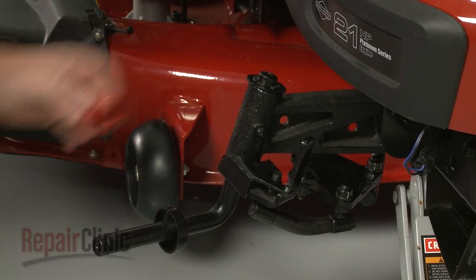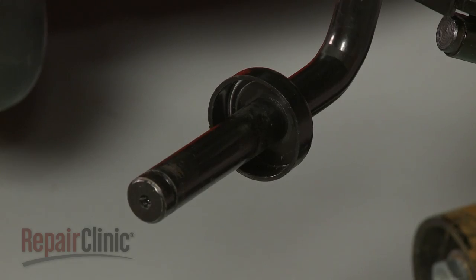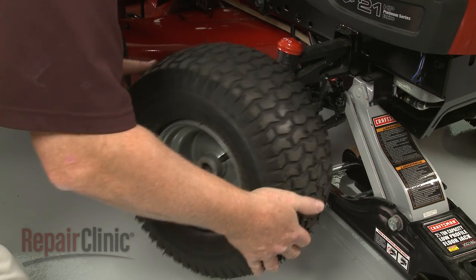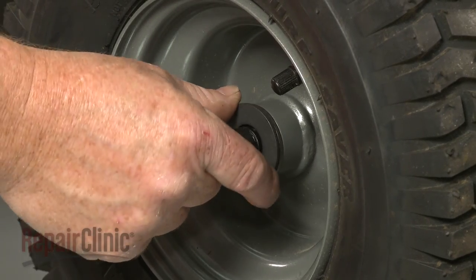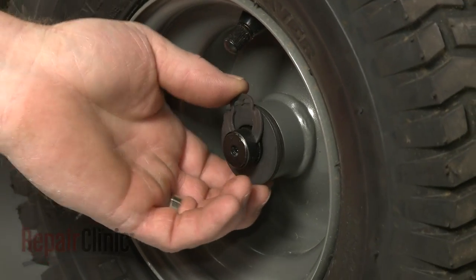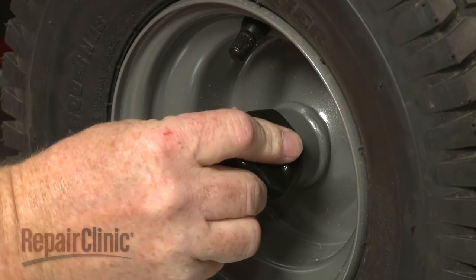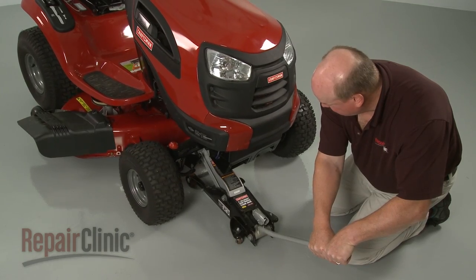Replace the dust cap. Slide the inner washer onto the spindle, followed by the wheel. Slide on the outer washers and secure the wheel with the E-clip. Replace the dust cap and lower the front end of the mower.